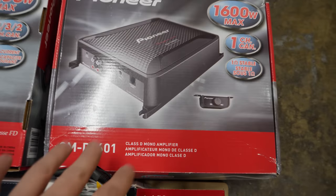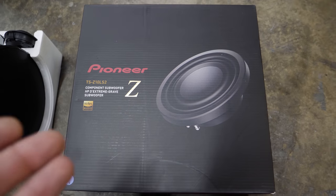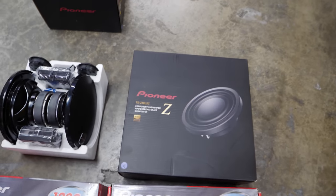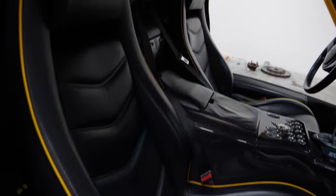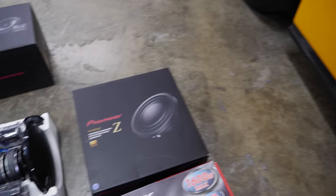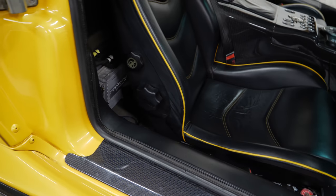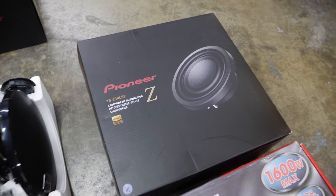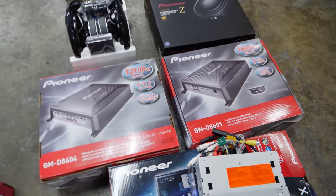Over here, there's an amp specifically for a Z-Series subwoofer. This is a 10-inch subwoofer, but I'm going to have to manufacture some sort of box — there are requirements I'll need to follow to make sure it sounds good. The issue is making sure it works on the backside of the seat. I did measure it out and the speaker is capable of sitting very low at the bottom of the seat. It's going to bump my lower spine, but oh my God, it's going to sound amazing. Both the speakers and sub are controlled by their own amps.